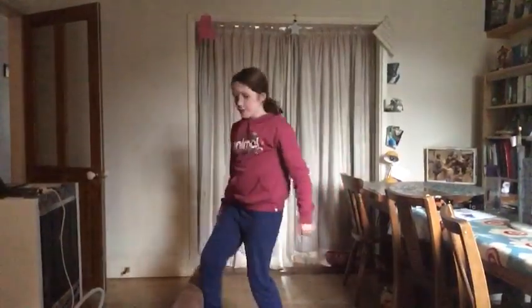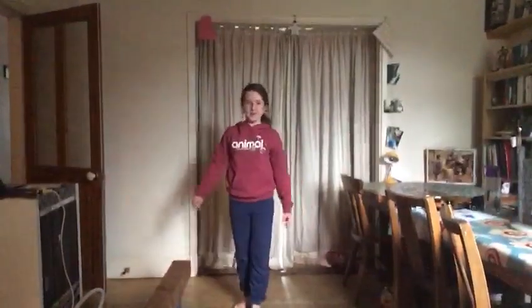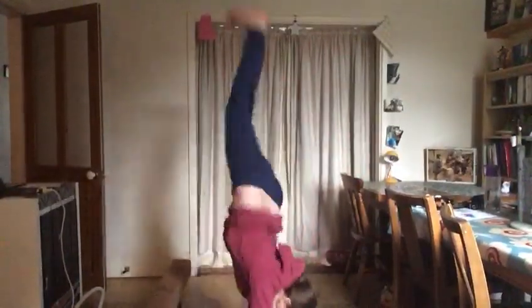Next I'm going to show you how to do some acro skills like cartwheels, handstands, and things like that on the beam. A handstand is basically when you go on your hands instead of your feet. I'll also be showing you a cartwheel today, so I'm going to get straight into it and show you how to do it.